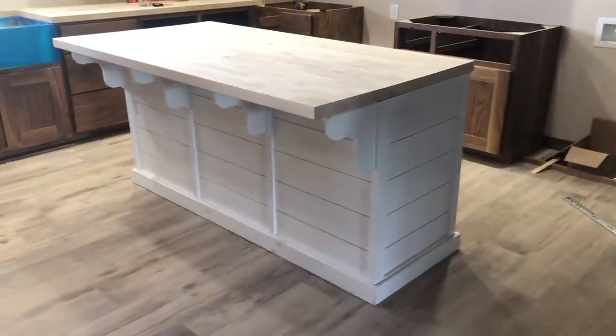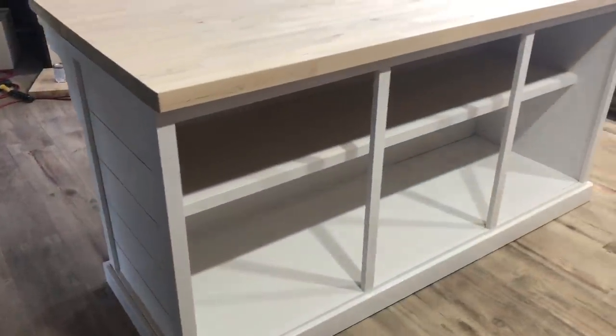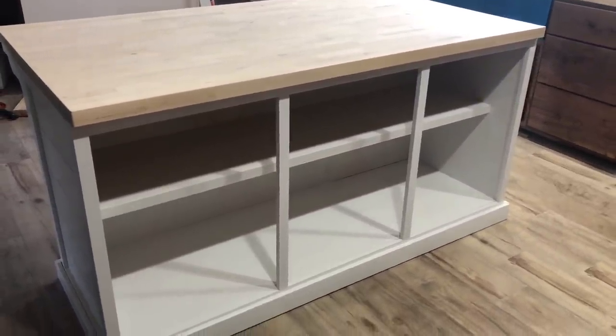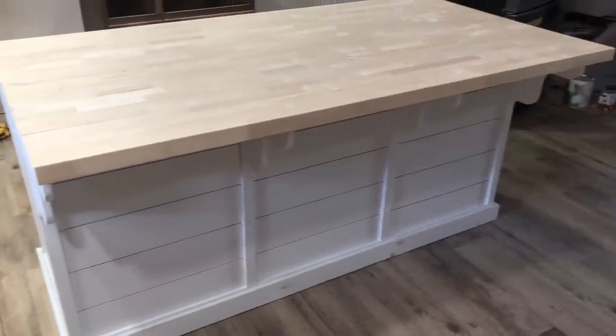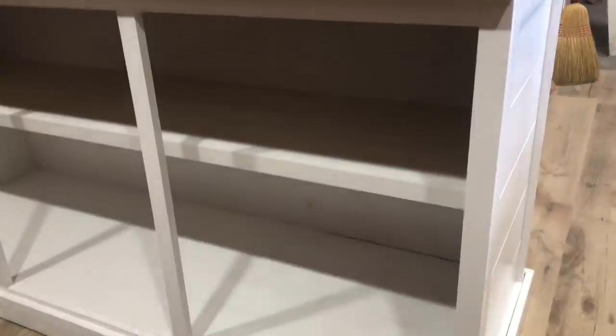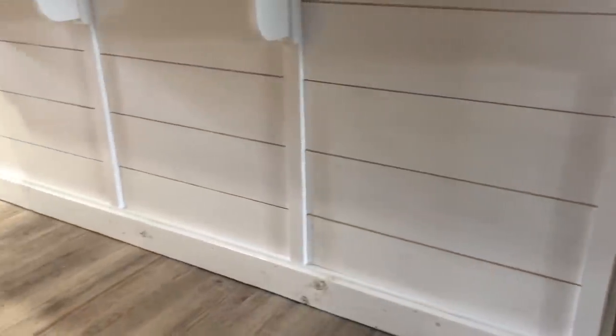Now our kitchen island is finished. For an island this size a good chair height is about 24 inches — maybe we'll build one of those in the future. Be sure to subscribe to my channel and check out some of the other great builds I already have on there. Thanks again for joining me.